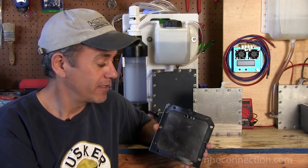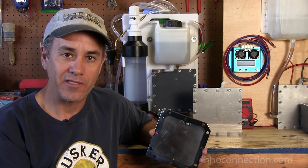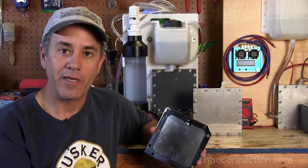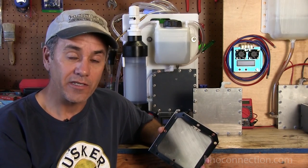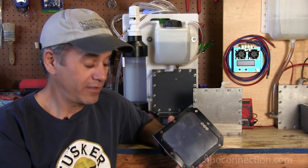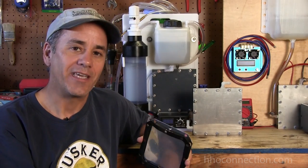I hope it makes sense. It's a very simple process — no need to overthink it. Just keep that in mind if you're going to build or buy a dry cell. Think about how many liters a minute you're shooting for, and say okay, if I need two liters a minute, I'm going to need to get at least 36 amps, and figure out how big a dry cell you're going to need using the numbers I just showed you. I hope it helps. Take care.